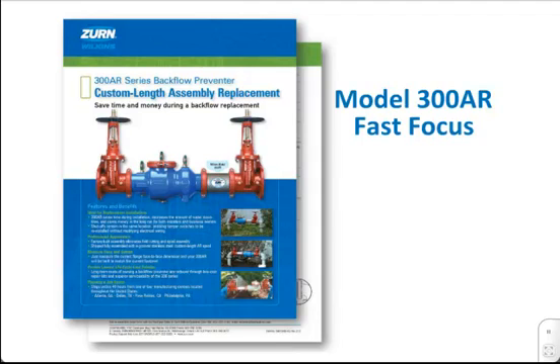Hello, and welcome to the Zurn Wilkins 300AR Series Backflow Preventer Fast Focus. Today's Fast Focus follows along with the 300AR Series Backflow Preventer Custom Length Assembly Replacement Sell Sheet.